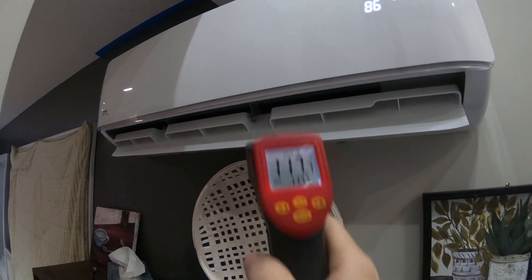There we have it — 117, almost 118 degrees. So at negative one to negative two degrees outside, we're getting about 117 degrees out of the unit. I can tell you, unlike the tests at five degrees and 40 degrees, this one did not feel like it was heating that well. It really felt like a warm hair dryer — not hot.